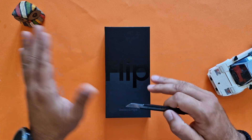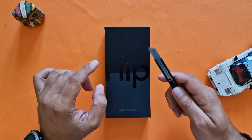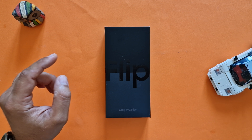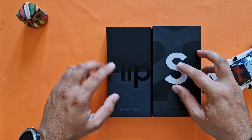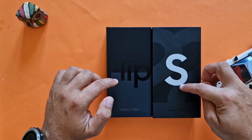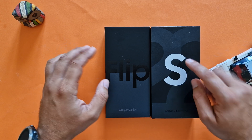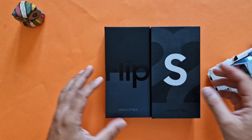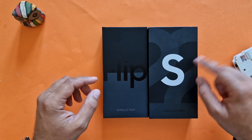I already got some alone time with the unit yesterday in a shop, but this here is my unit. I like this sound — just listen, very nice. First thing I want to show you: this here is the Flip box. This is not the Flip — this is the Galaxy S22 Ultra — so you can see the box design is a bit different. The old new Flip design now has a matte finish, and I do have the white version.